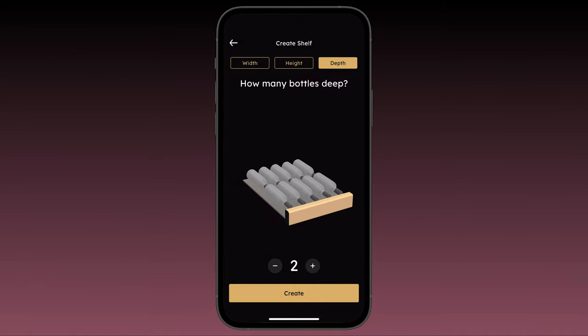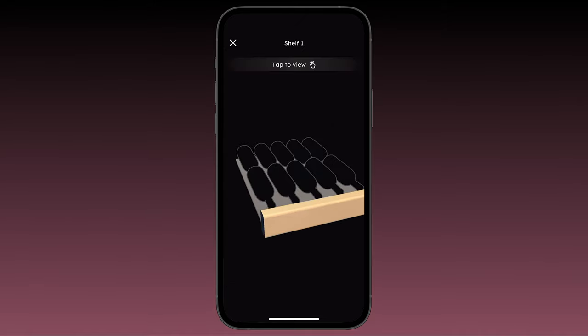Tap 'Create' and you're done — you've just made the top shelf of your wine fridge. From here, you can start selecting slots and adding bottles to them, which we'll cover in another video.